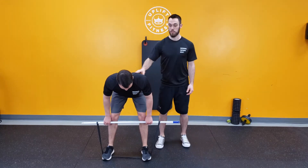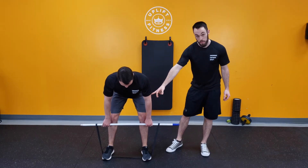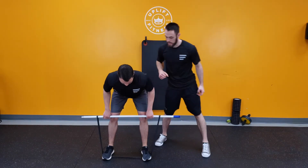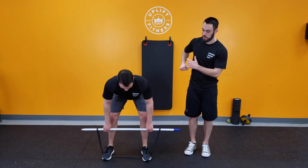He's maintaining posture here — not rounded forward. All he's gonna do is drive his elbows back towards his hips to create that rowing movement. He's squeezing right here in the mid part of his back, and he's not using his biceps too much — he's pulling through the elbow.